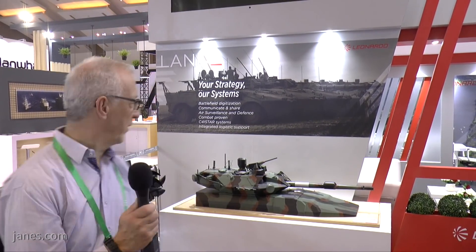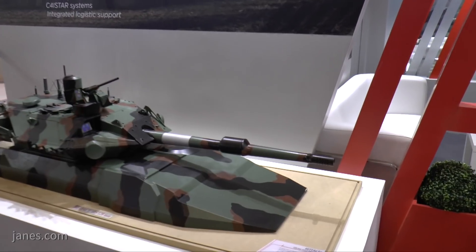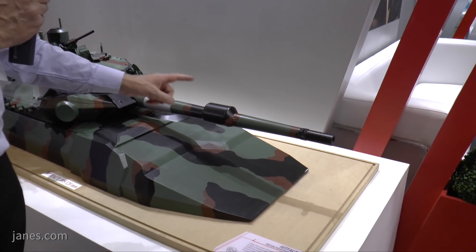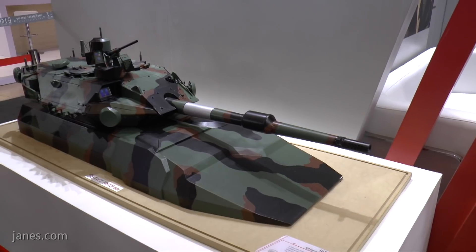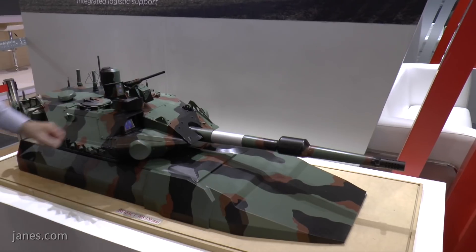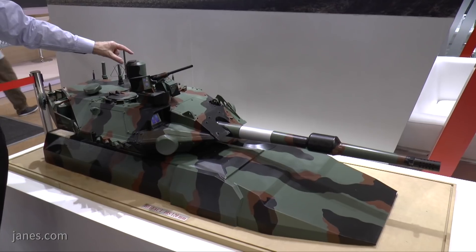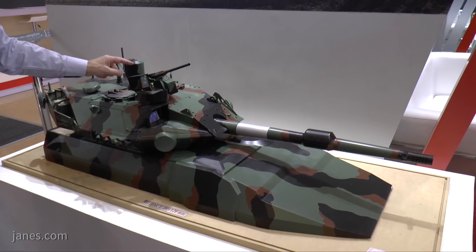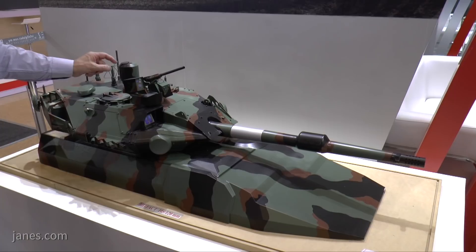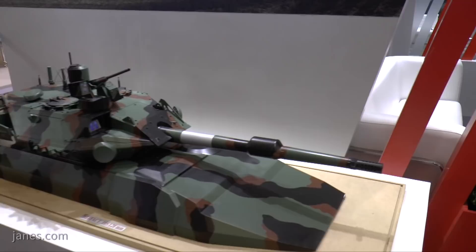In the future, these will be replaced by a new vehicle, Centauro 2, and this is the turret of that vehicle. It really is a step change. It is armed with a 120mm smoothbore gun, which is fitted with a muzzle brake, a fume extractor, and a thermal sleeve. It also has a computerised fire control system with a gunner. The commander has an independent thermal sight, so it can carry out hunter-killer target engagements. It is also fitted with a remote-controlled weapons station to provide a close-in self-defence capability, armed with a .50 cal machine gun.